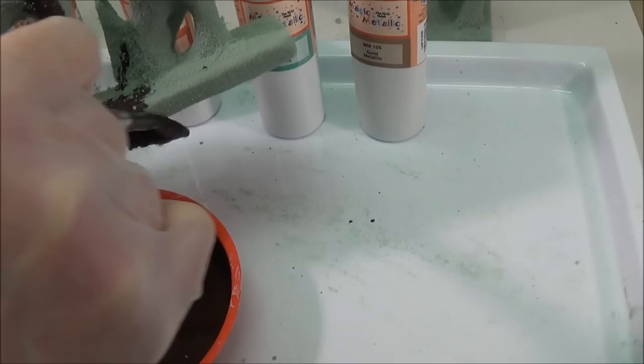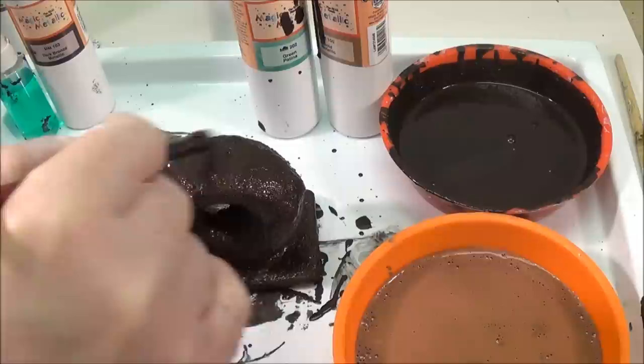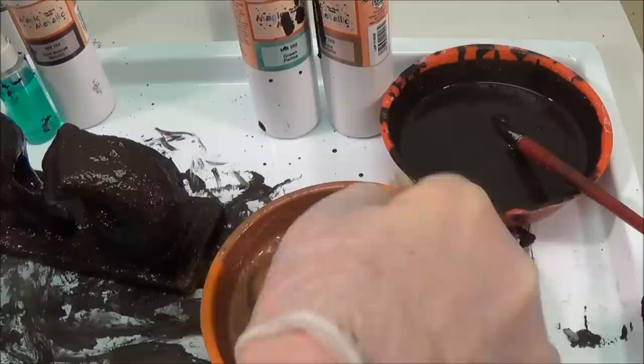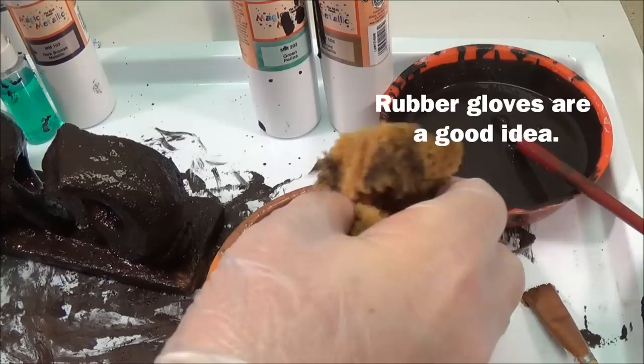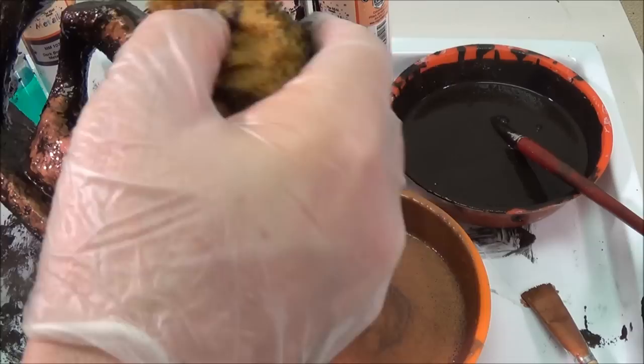You want to give your sculpture at least three coats. I'm giving this one a third coat of dark bronze, and then I'm going to sponge some copper onto it while it's still wet — it'll be lighter than the dark bronze underneath.